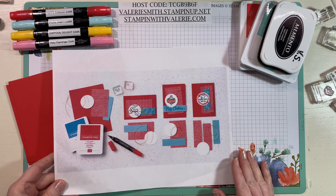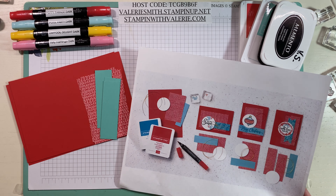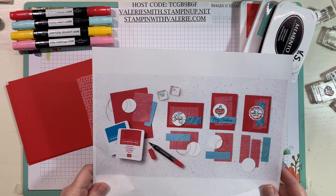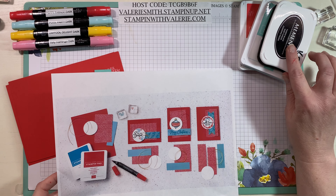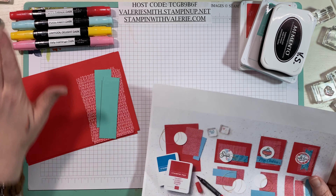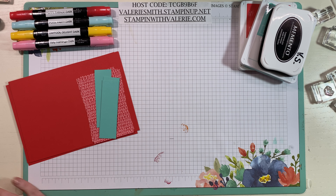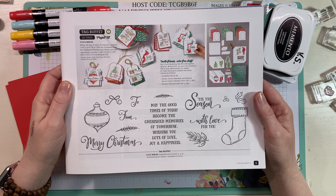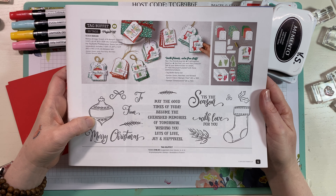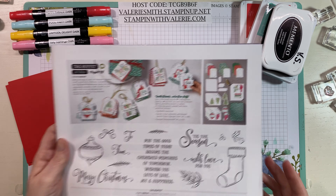Stampin' Up! shared this with us demonstrators and my printer doesn't print the exact color — I need to figure out my settings on my new printer. We're going to use Poppy Parade and Coastal Cabana, some Memento, and some Stampin' Blends to make these gorgeous cards. Stampin' Up!'s samples used the Tag Buffet stamp set on page five in the catalog, but I don't have that set, so we'll use a couple of Christmas stamp sets I do have.